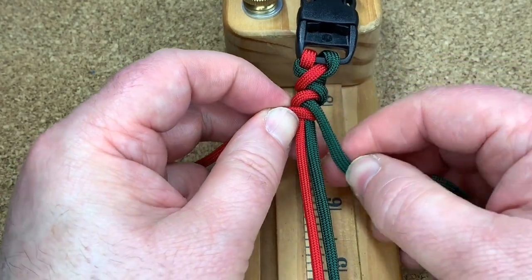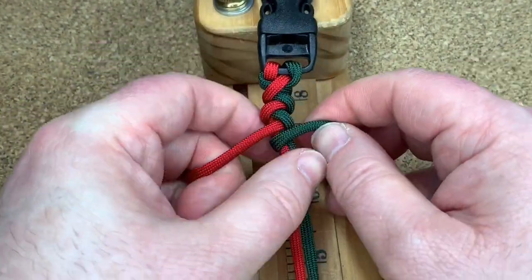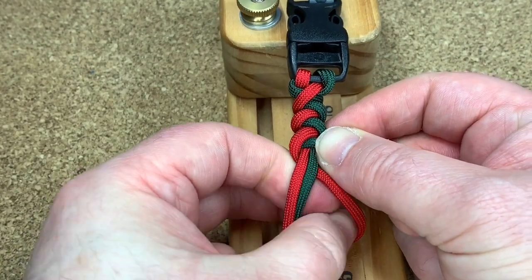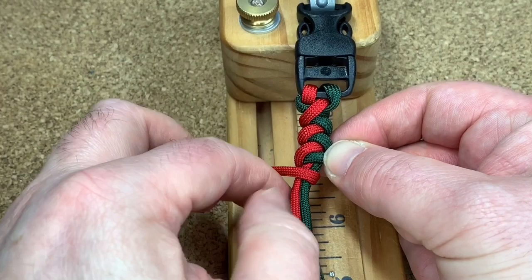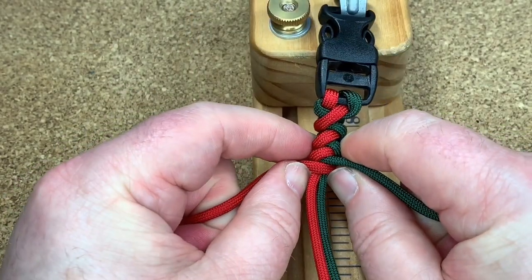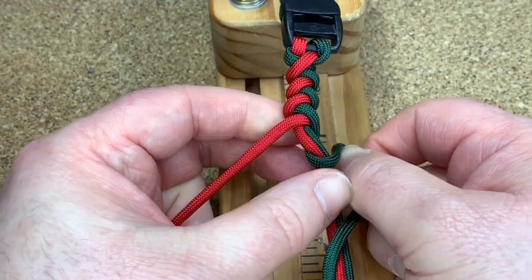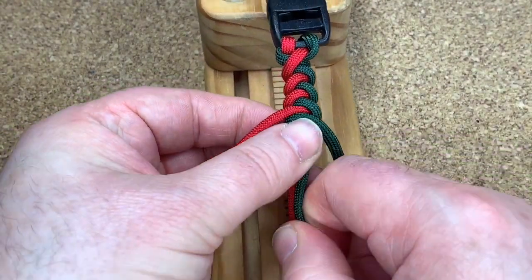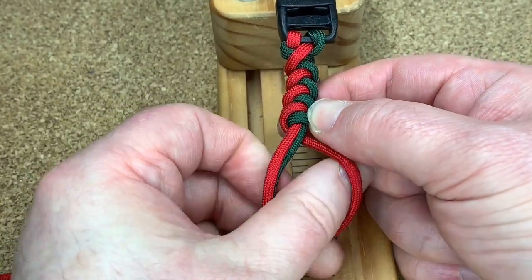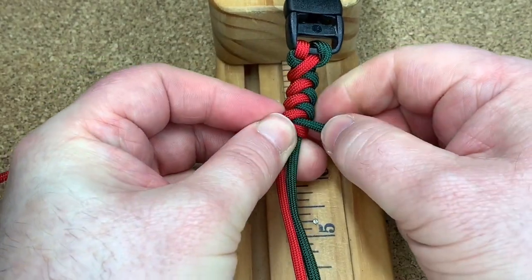Now we're going to do it again. The green cord is behind everything, out to the right. Red cord behind everything, out to the left. Squish it all up, make it all tight. Do it again — green behind everything, out to the right. Red behind everything, out to the left. Squeeze it all up like that.